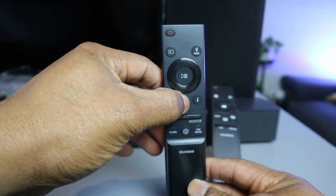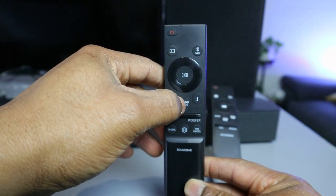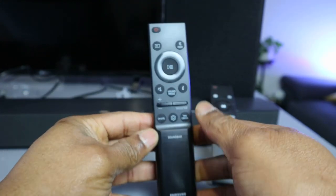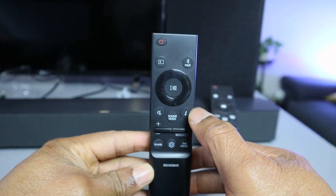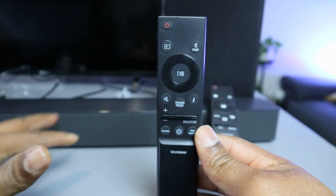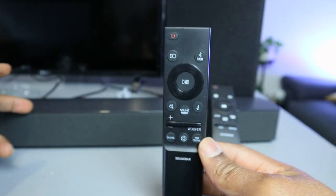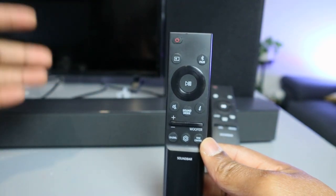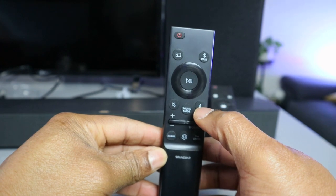This button here is sound mode — you can change it to adaptive AI, standard, game, surround, etc., by selecting the sound mode. This button here is the information button. Select it and it will show you how the soundbar is connected — for example, if connected via Bluetooth to a phone, it shows the phone name, or if connected via Bluetooth to a laptop, it shows that display information.